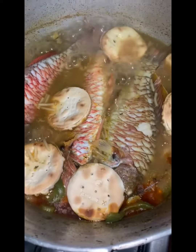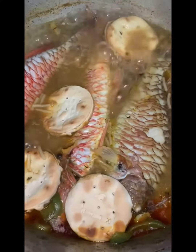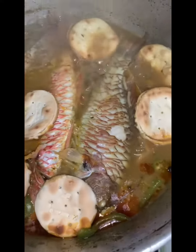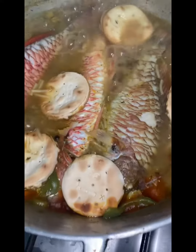Give it another five minutes, or maybe two minutes, and if it's to your liking you can add your crackers. You don't want them to get soggy, so don't add them too early.